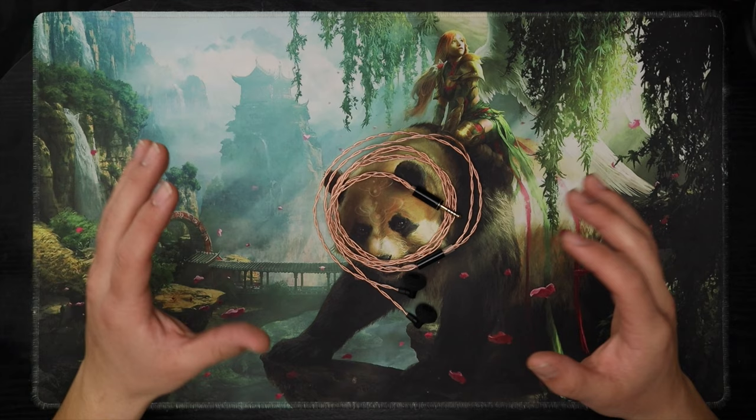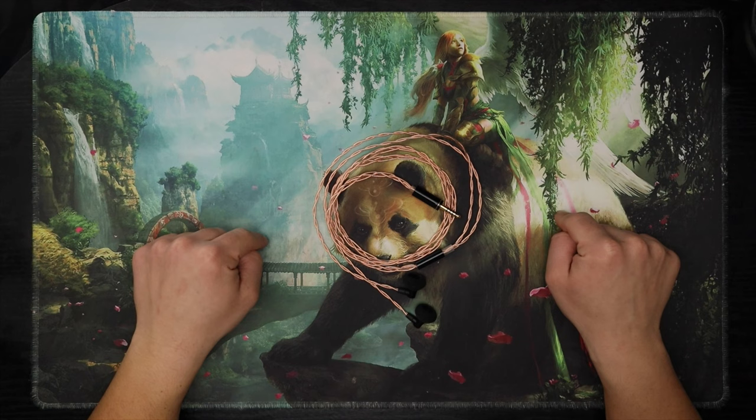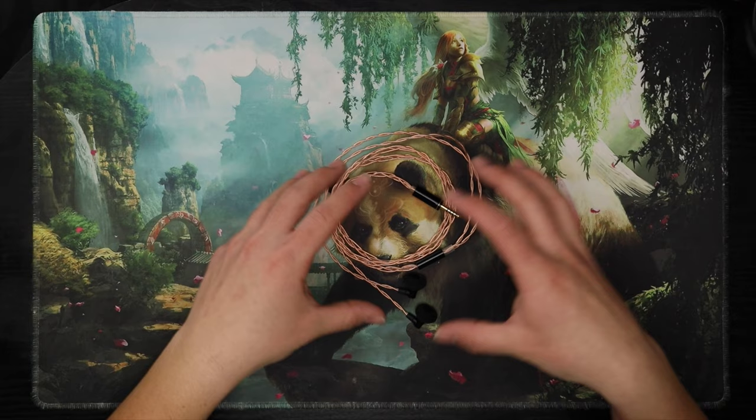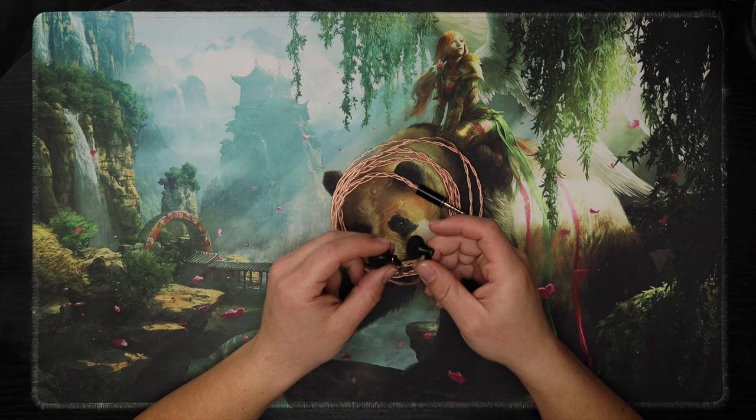If I had to explain it in any way, it would be very much like HD 6xx vibes. I A/B'd this with the HD 6xx, and honestly they're different, but they're very similar vibes. The fact that this is competing with a full-size open back headphone should tell you that it's pretty dang good.